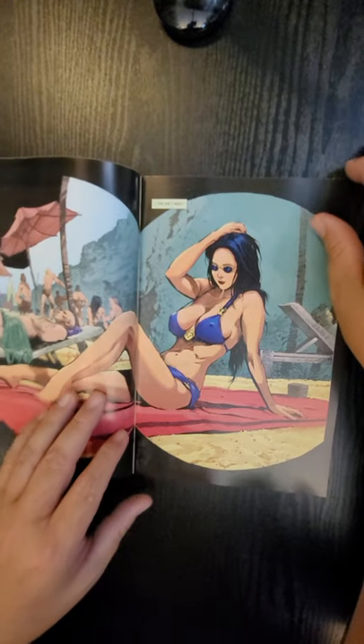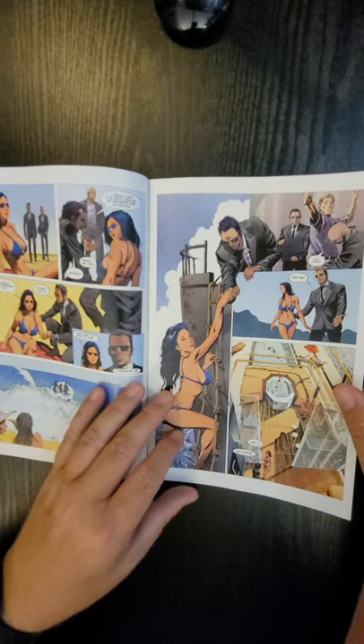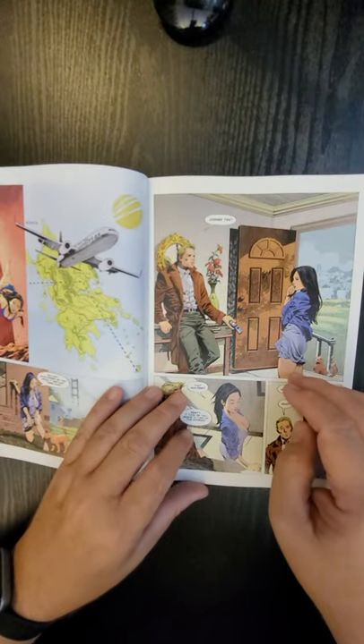What this does is give us about 59 seconds just to look through the interior of the book. It gives you guys a sense of the artwork, some of the story, and it gives you the opportunity to comment below.